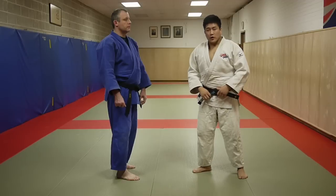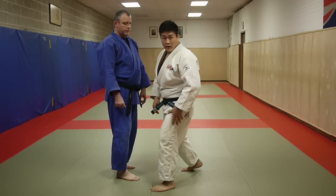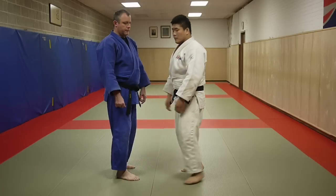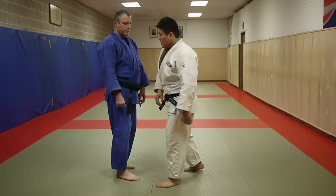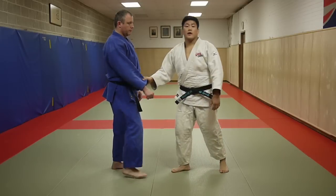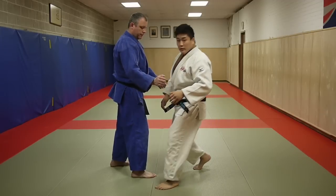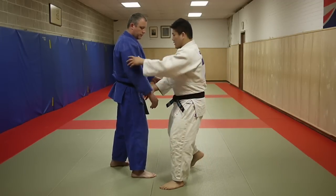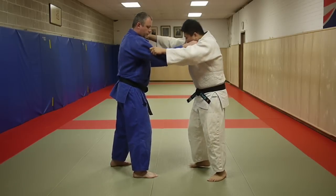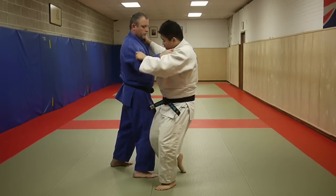Some more elements of Osoto-gari: I want to emphasize that my stepping-in leg has to be bent. If I come in and my leg is extended, I'll have limited mobility and I might risk getting countered. The leg is bent — here, stepping in, the leg is bent.